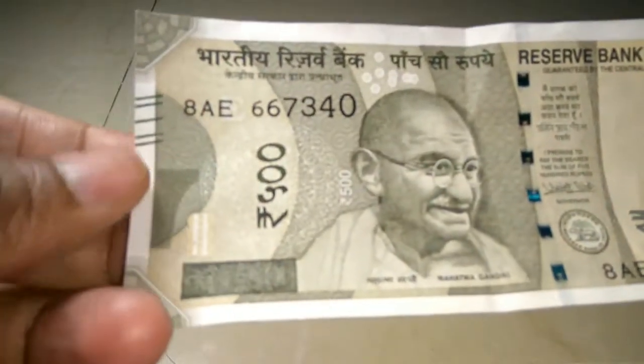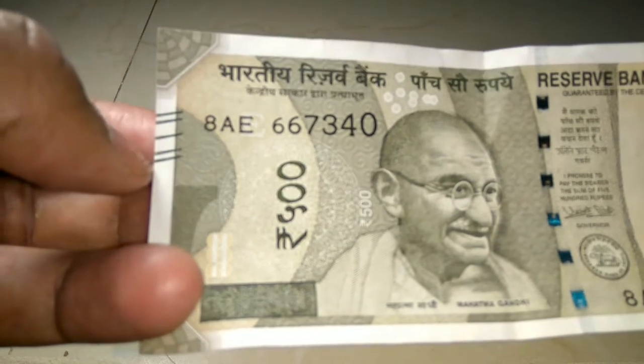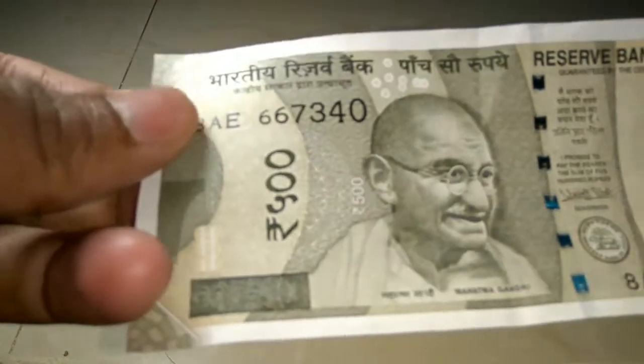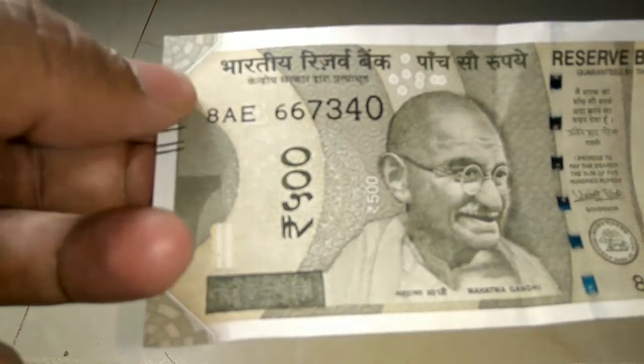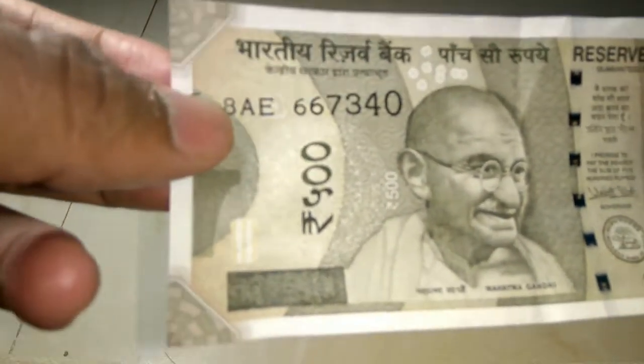You can see here some blind strips — these are five blind strips which, if you touch, you can feel. It is the same feature as the 2000 rupees note. Anyone can feel these blind strips.